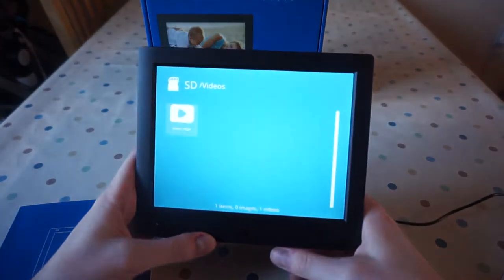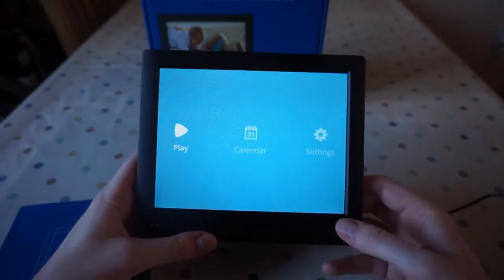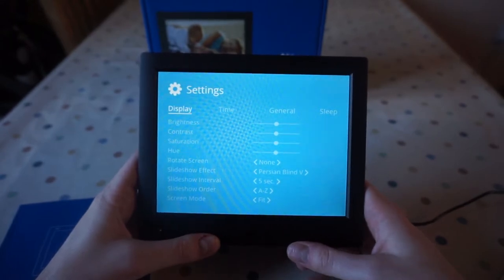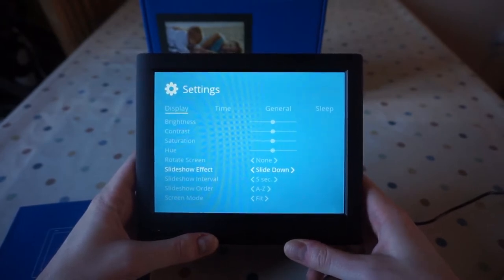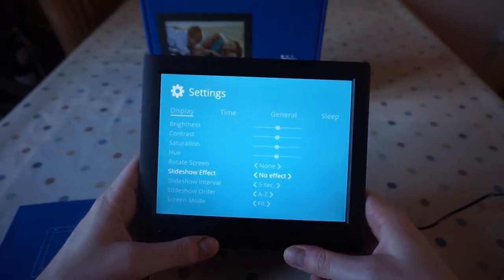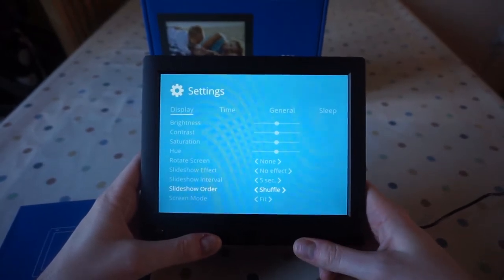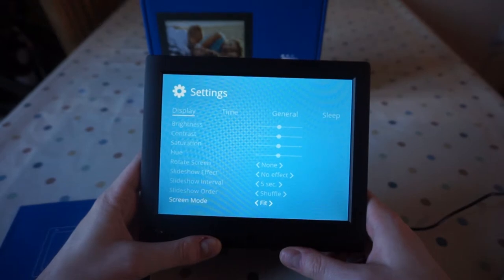Let's have a look at the settings. In here we've got the display settings like brightness, contrast, saturation. The slideshow effect is probably a good one — slide up, slide down, slide left, slide right, random, no effect. You can choose how fast it goes, the order of them — I usually like to have these on shuffle. And then the screen mode, which is fit, for if you've got different aspect ratio pictures.